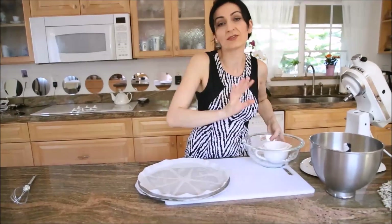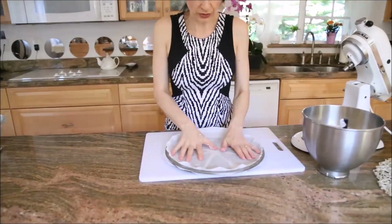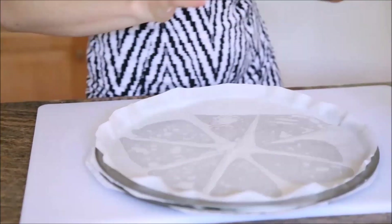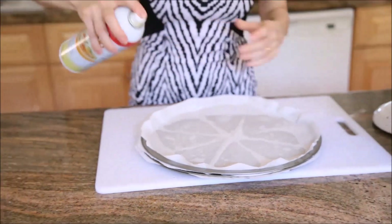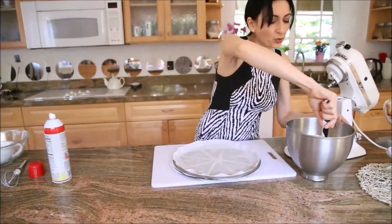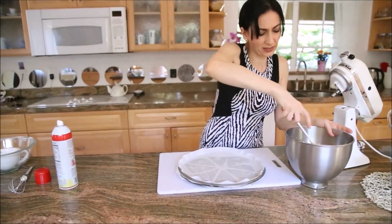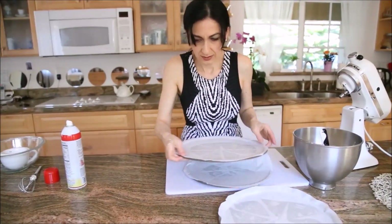Make sure to line the baking pan because this is a very sticky dough. I would even suggest lightly spraying the paper. You are going to eyeball it into approximately three equal portions.